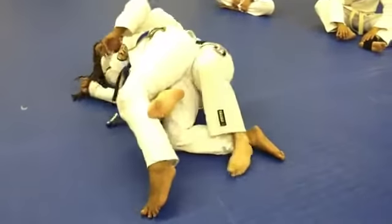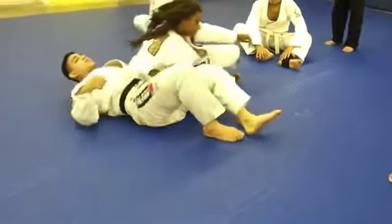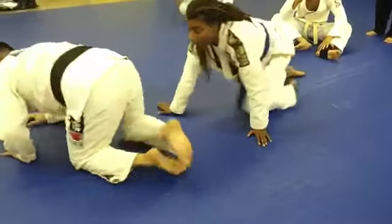Now this is important: I need to hip escape and get my leg over. Some people get here and they escape but aren't able to get positioning. So make sure that you hip escape when you do this.